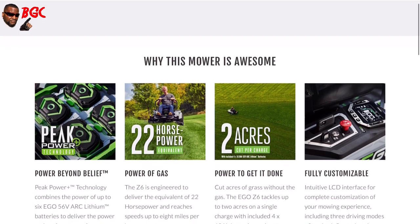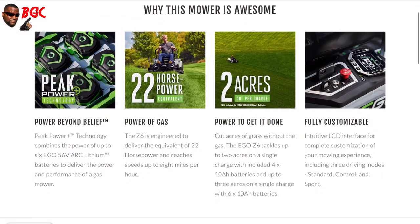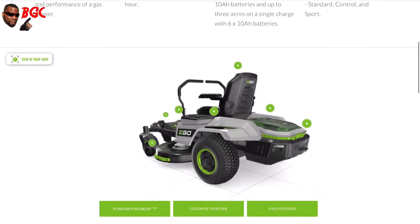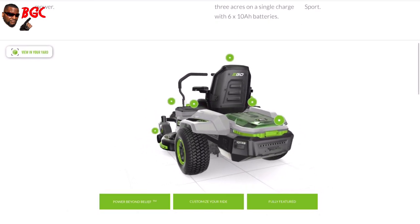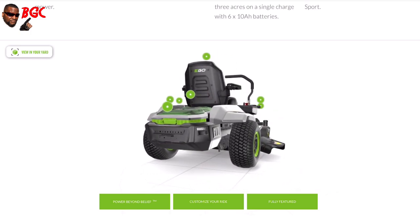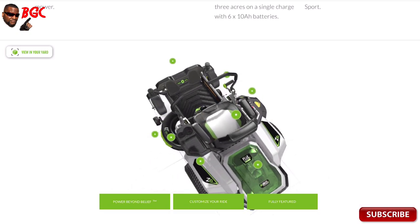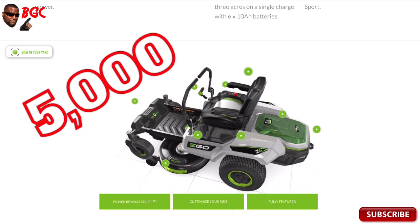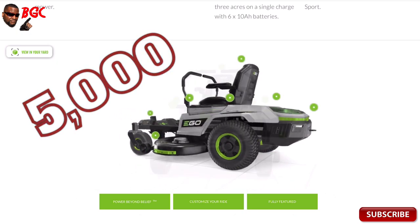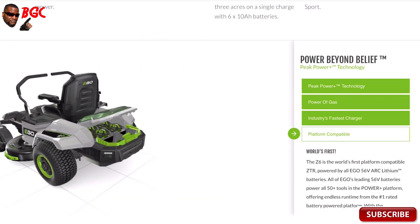This is the mower that we've been waiting for. Now EGO has a history of making great products, especially with these batteries and stuff. Let's check out this little 3D model that they have here and see some of the features you'll get when you get this mower. It's supposedly priced at five thousand dollars.